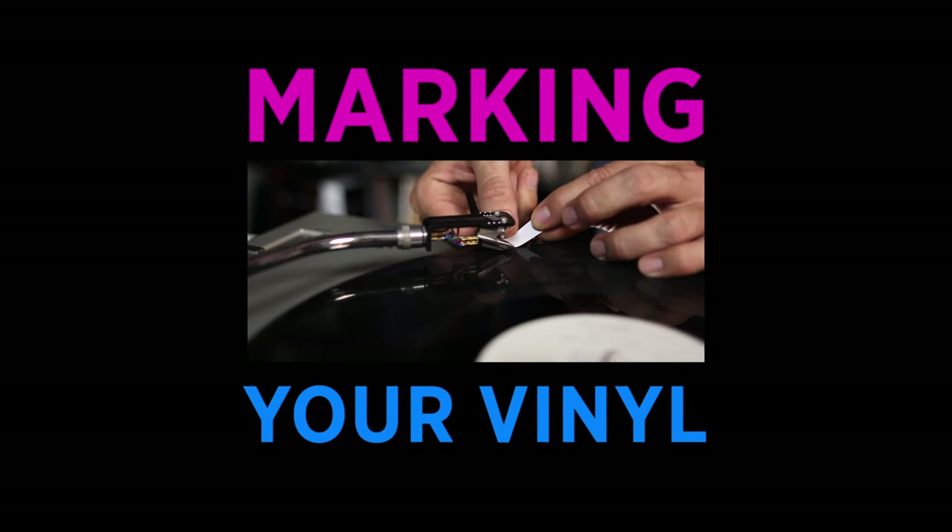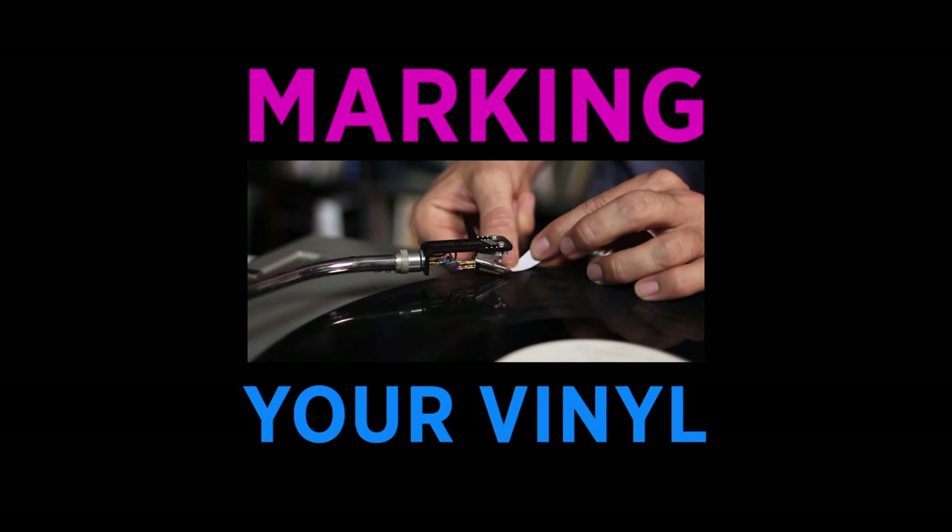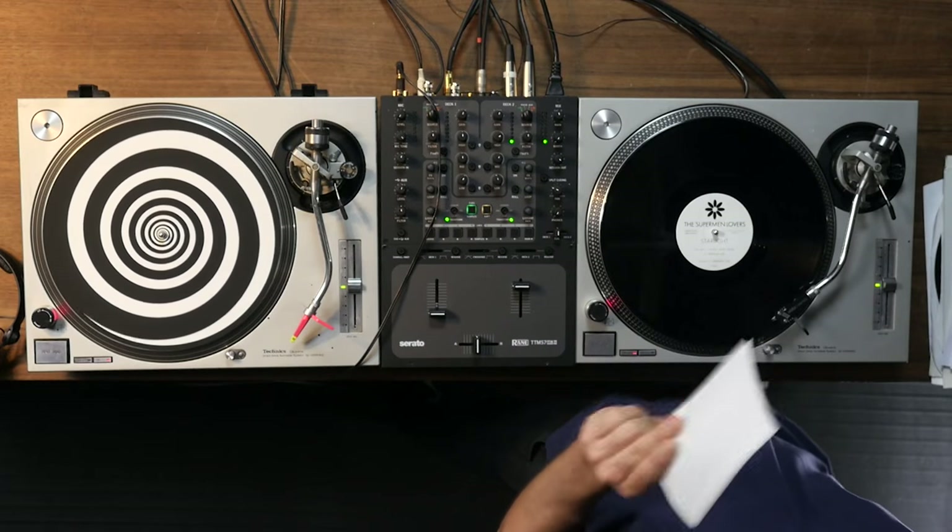In today's video I'm going to show you how you can actually mark your records with cue points and start points. Just like in digital DJing, traditionally you would start a vinyl record at the very beginning — the first beat — and fade it in. But with digital DJing we've learned that sometimes the best place to start a song is not at the beginning but maybe even at the middle. So how do you do that with records? You do it using stickers.